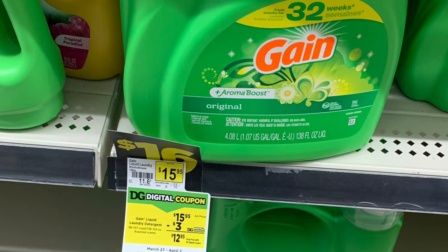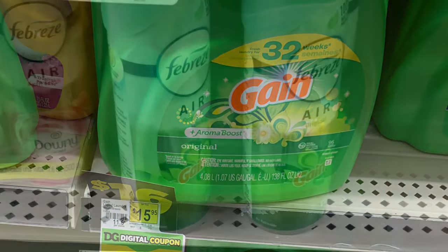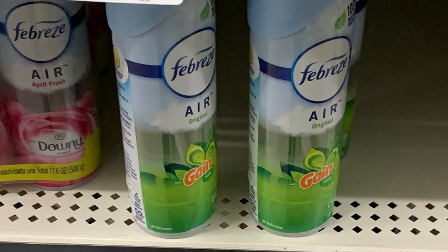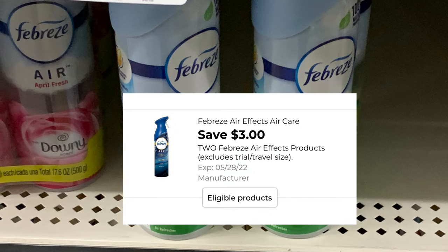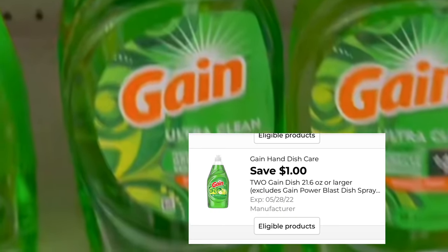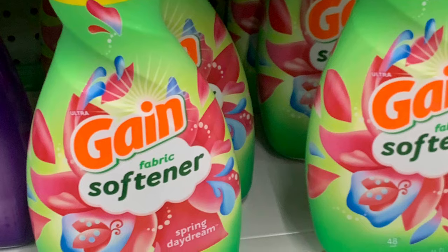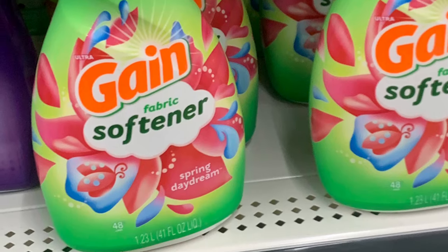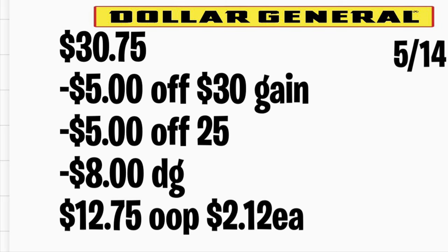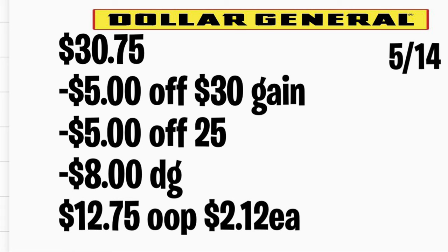The next deal is on Gain products. Grab the Gain liquid detergent at $15.95 using your $3 digital coupon. Add two Febreze air fresheners in Gain scent at $3 each with a $3 off two digital coupon. Also add two Gain dish soap at $2.50 each with a $1 off two digital coupon, and Gain fabric softener at $4.50 with a $1 digital coupon. Total should be $30.75. Don't forget to type in your number on the keypad — your $5 off $30 and $5 off $25 along with $8 in digital coupons will apply. You'll be paying only $12.75, or only $2.12 per item.